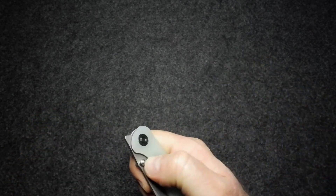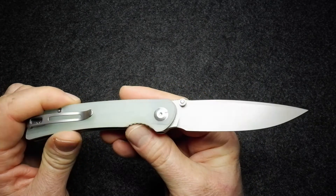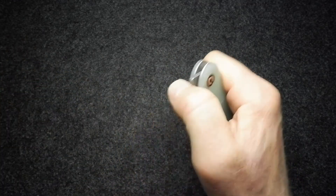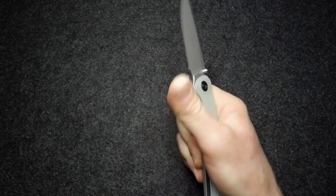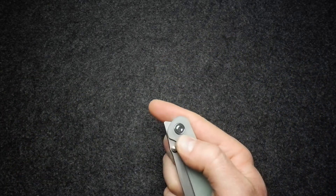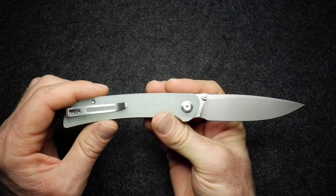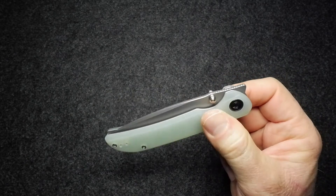Now let's talk about action and deployment. You can deploy the blade with the thumb studs or the front flipper. The front flipper works well, and it also works beautifully as a thumb-flick flipper with the thumb studs. You can even wrist-flick the knife open — and it works! The action is really good and with a little bit of shaking it is a drop-shut blade.